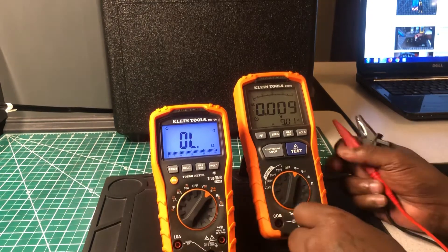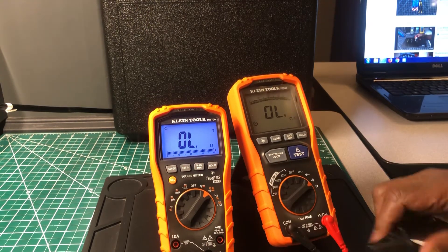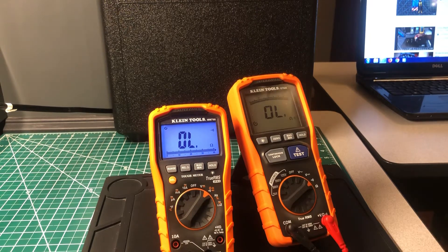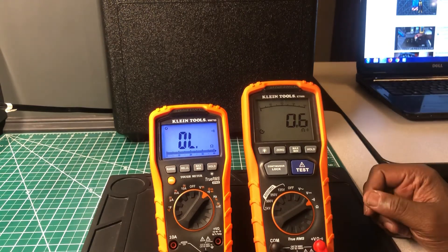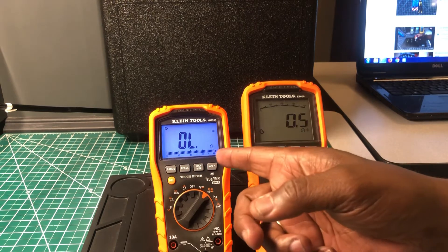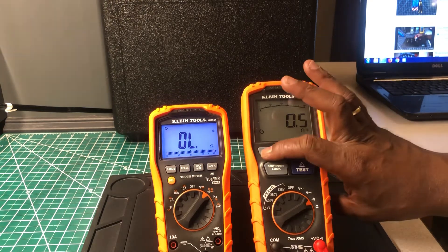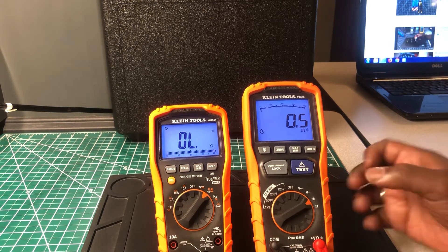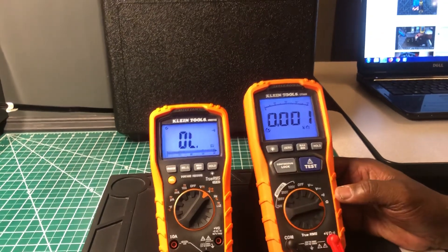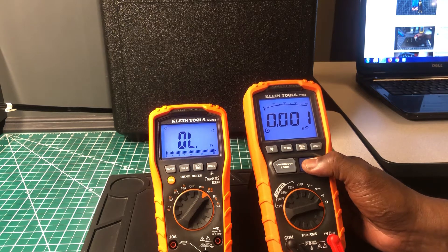Now trying the ET600 insulation tester on the same 2-ohm shunt. Reading approximately 0.6 to 0.7 ohms on resistance mode. When I switch to the insulation test mode on the ET600, it gives me 0.1.